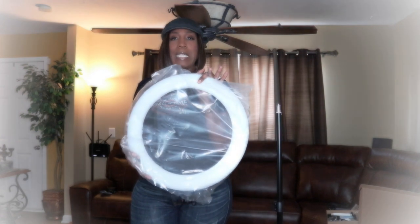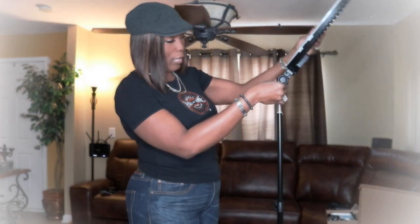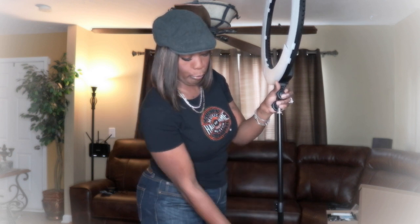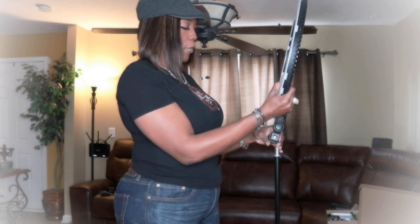Last but not least, the ring light itself — the most important piece of this puzzle. It's very easy to attach. You loosen the knob and that's how you tilt it back and forth. We're going to loosen the knob so we can set it down on its base, lower it a bit so you can see what I'm doing, and place it on the base — the ring sits flush right around the base just like that.